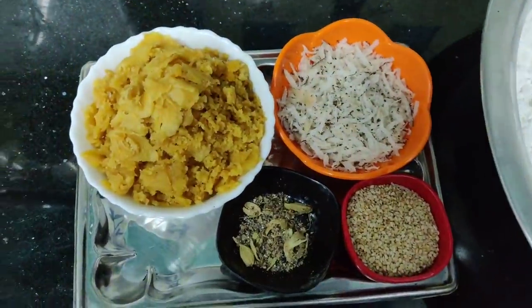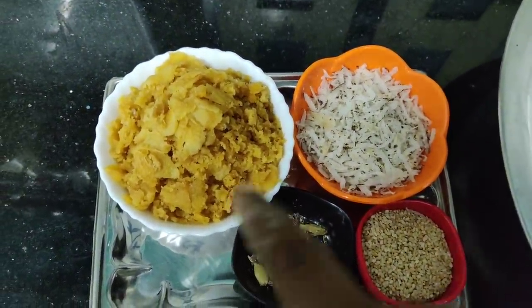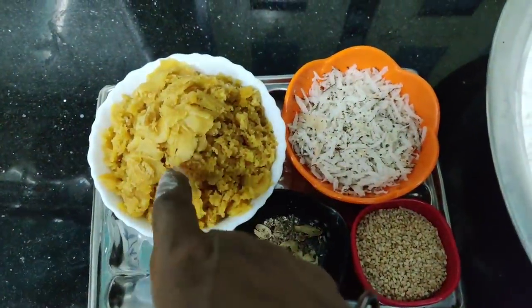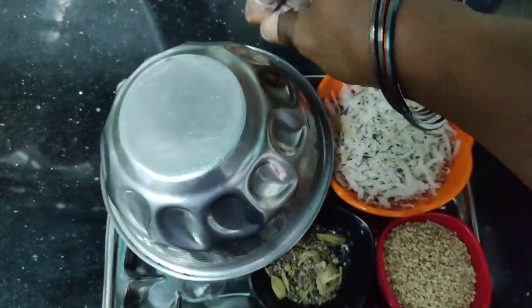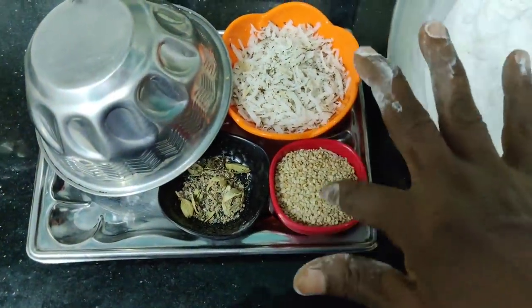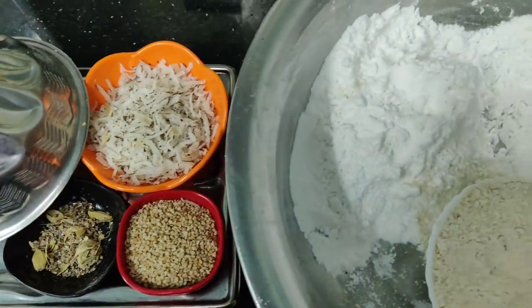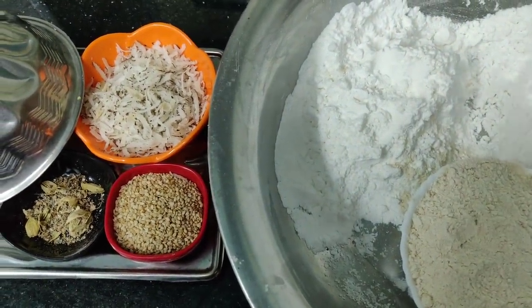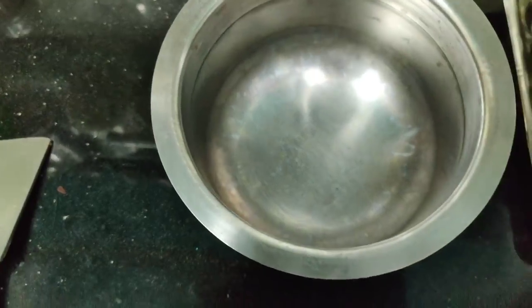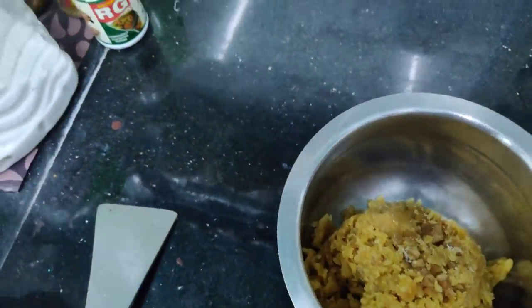We add 1 cup of tea, so we add 3 cups of tea. 1 cup of tea. You can add 1 cup of tea. I am going to put a little more. We will add a little more.